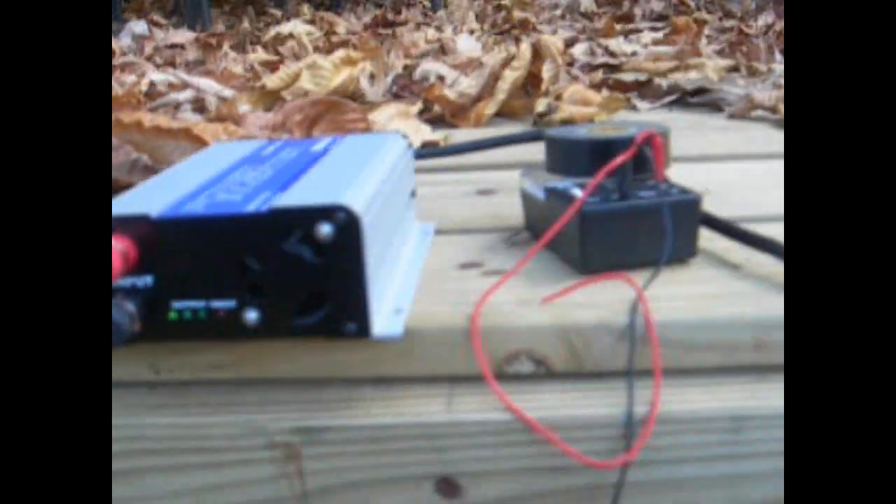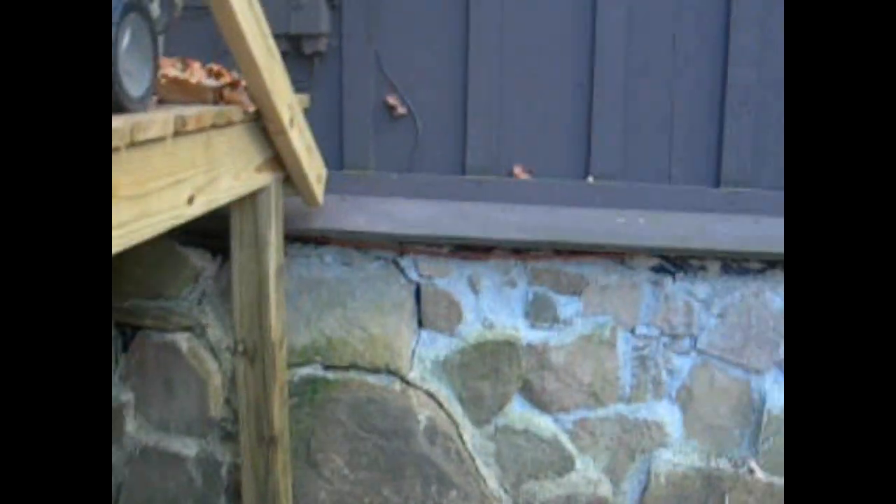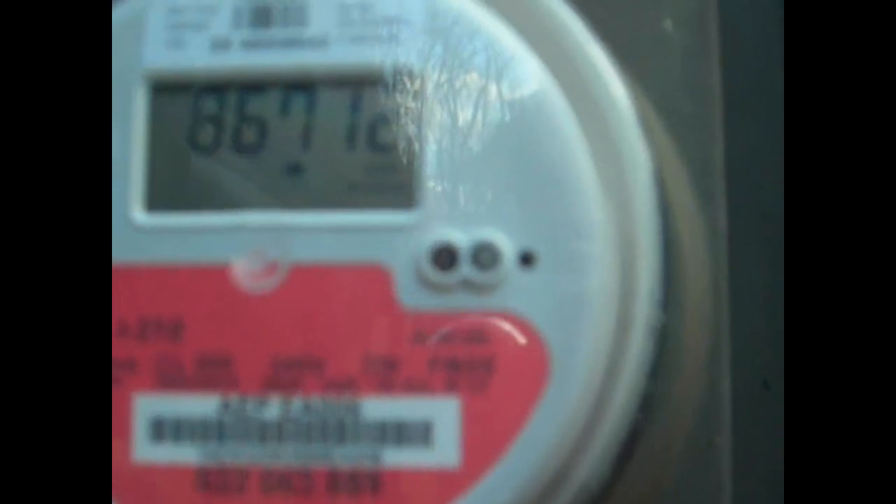Okay, I have my wires hooked up, and you can see those lights are going crazy, so that's supposed to mean it's making power. Let's see what the meter's doing. Yeah, I can see that's working. It's saying received.